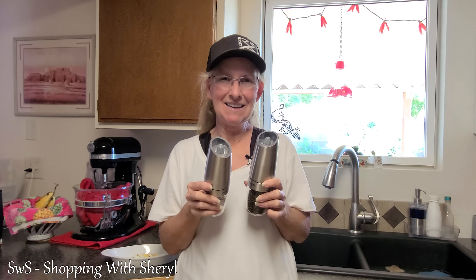Go check them out — there's also a link to follow me on Amazon Live, I'd love to have you follow me over there too. I will see you in the next video. I'm going to go play with my salt and pepper shakers some more!